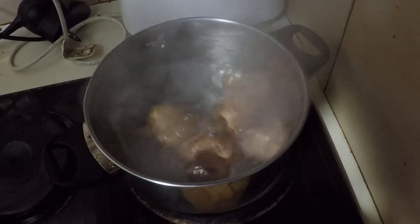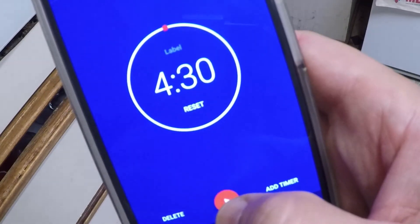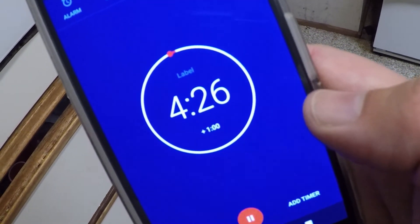Step 4. Now that it's boiled, take it off the heat and pop a lid on them. Don't forget to set your timer, depending on how you like them boiled. I like mine a little soft inside, so I'll set mine to 4 minutes and 30 seconds.